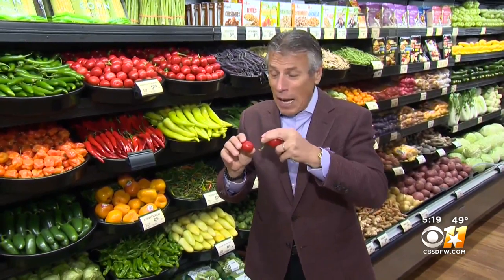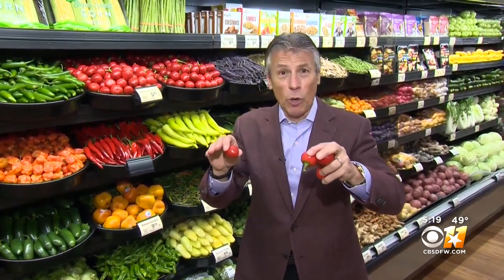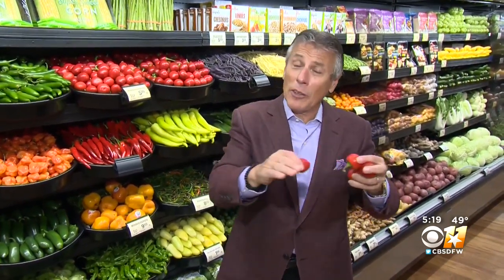I de-stem them, I cut them in half, I put them in the broiler with a little bit of olive oil, salt, and pepper. And then I cook them down — or you can put them on the grill and cook them down a little bit. Because you have to break them up and get some beautiful color to them.